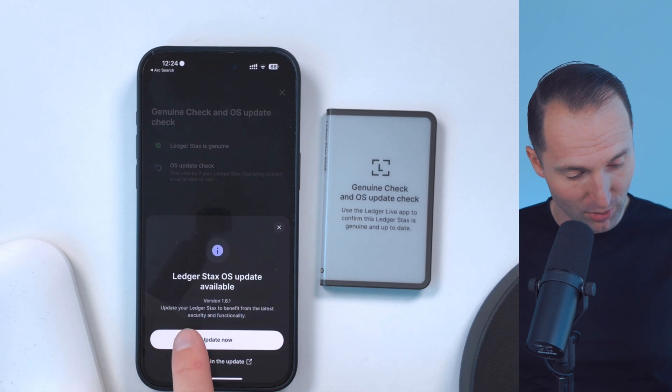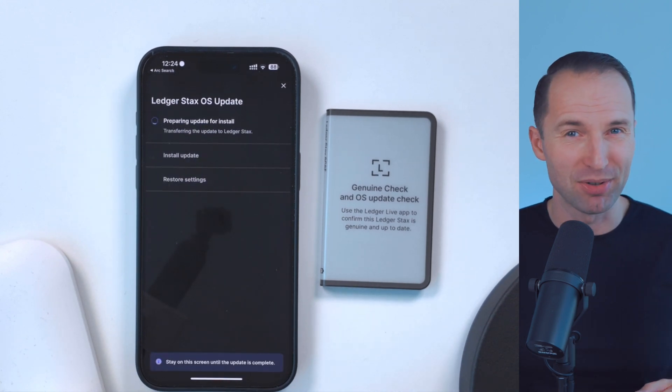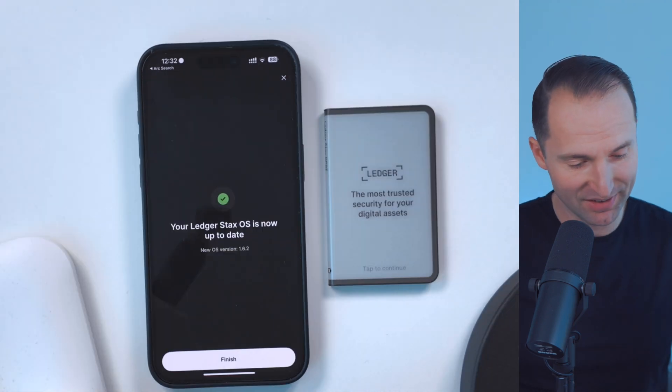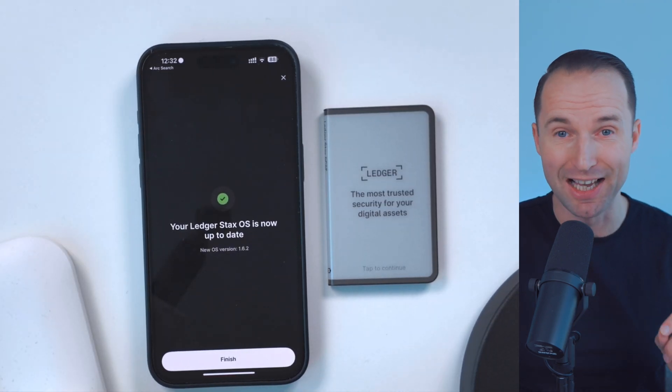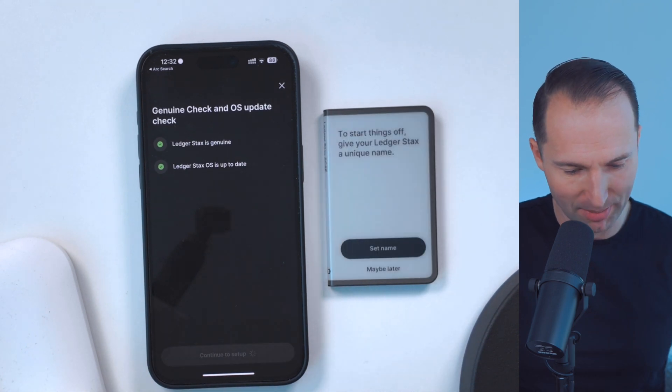It will say there is an update available — go ahead and update now. Click start OS update and it might take a couple of seconds, up to one or two minutes. And as you can see, now Ledger Stax OS has been updated. Go ahead, click on finish over here, and everything is completed. Continue to set up.